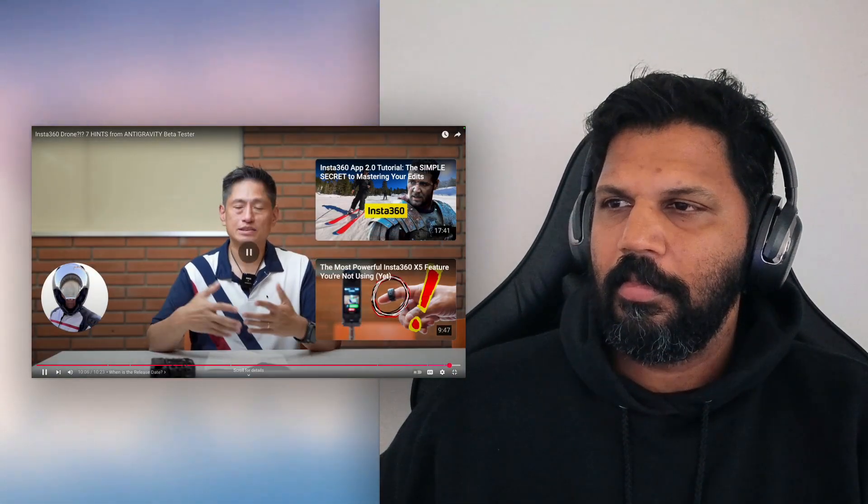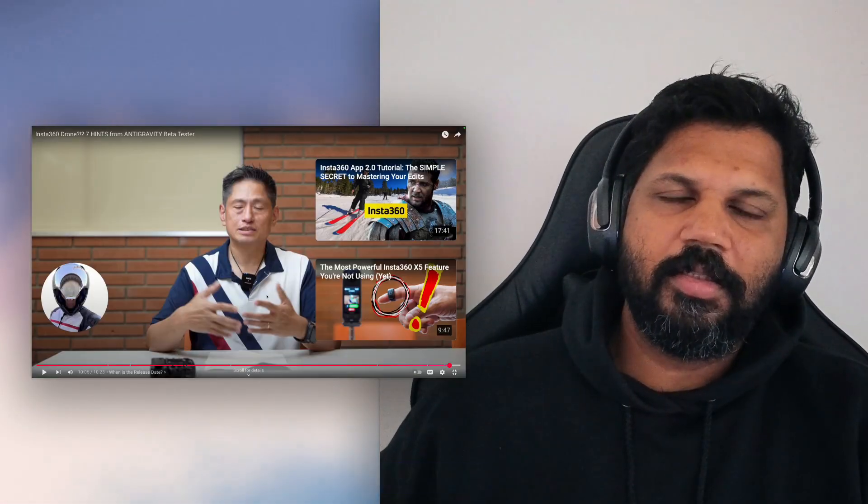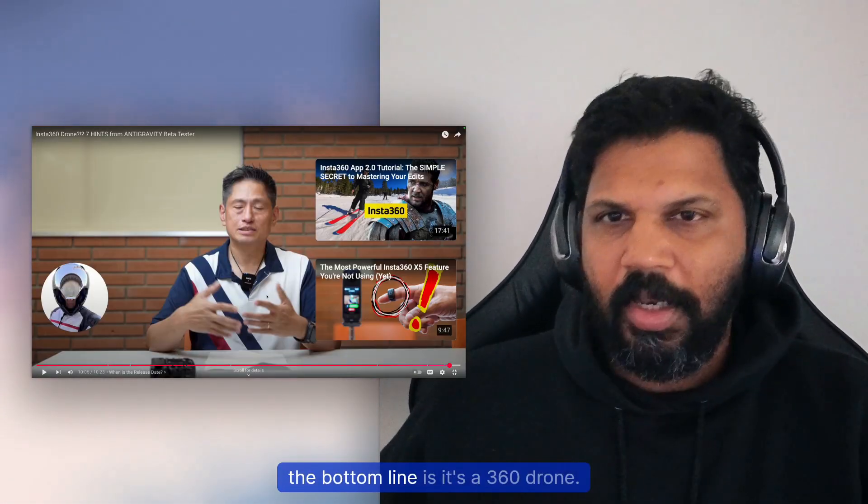On pricing: Mick doesn't know the exact price, but rumors suggest it's not cheap — though it is a good value for what you get. On release timing: the Anti-Gravity drone will be announced in August.